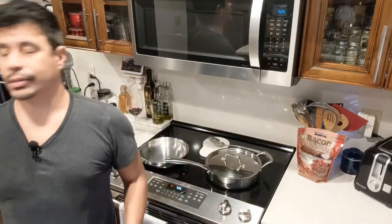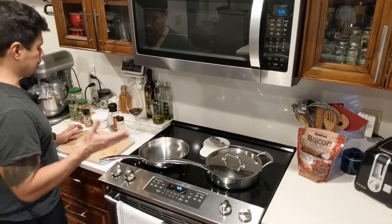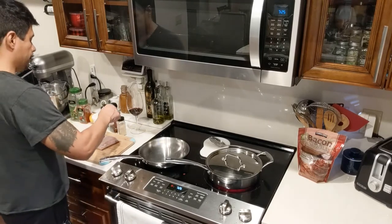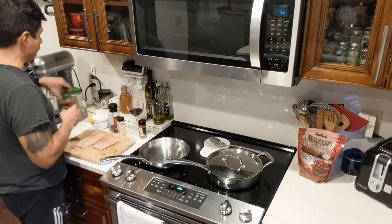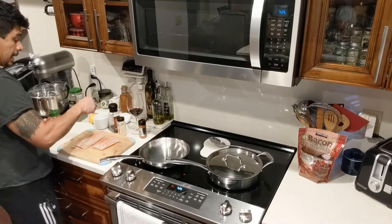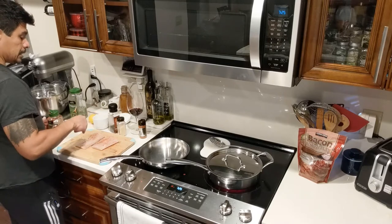We got this Mahi Mahi at Costco — it is wild caught. We don't like the farm-raised stuff; it's higher in mercury and it's just better if it's wild caught, better nutrition. The first thing I did is take it out, defrost it, and pat it dry — I don't want too much moisture on it. Now I'm going to add a bit of the Cajun seasoning, and I'm only going to season one side at a time. I'll use a bit of salt on one side and not a lot because I'm going to finish it off with Parmesan cheese, so just enough to give it some flavor.